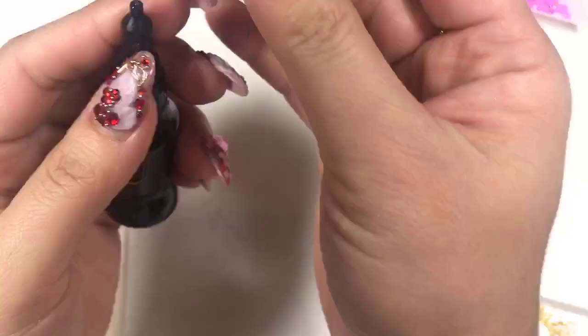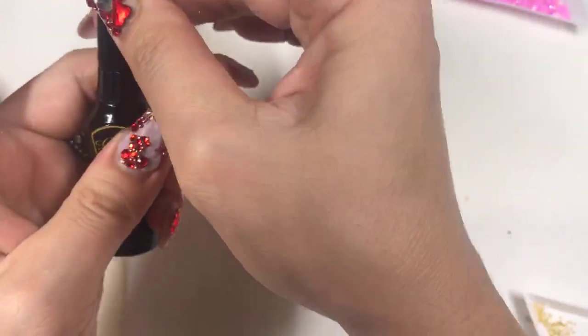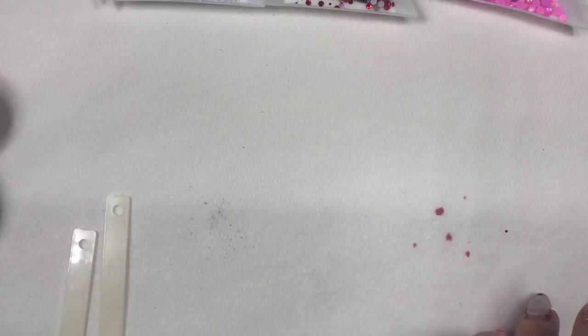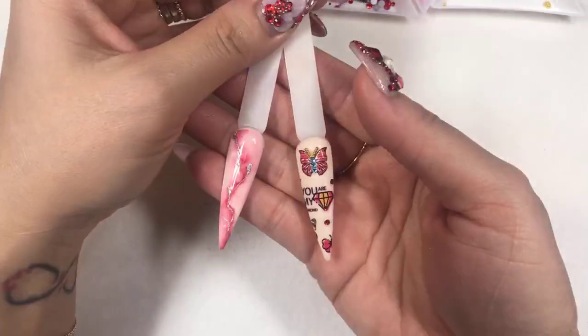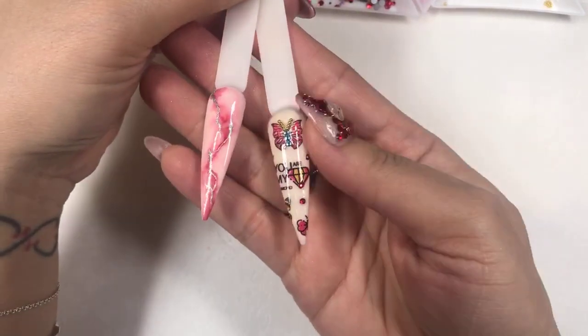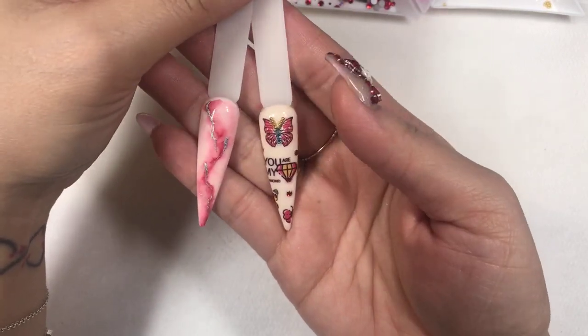I'm going to pop this in the lamp for about 60 seconds. Close the cap because you don't want it to clog and spill. Close it and you can place it right in your station in a cool place with no direct sun — it will last you a long time. I'm so excited today — three cute designs, really quick, fast, easy, and professional. You can really offer this for clients at your salon and it'll take no time.